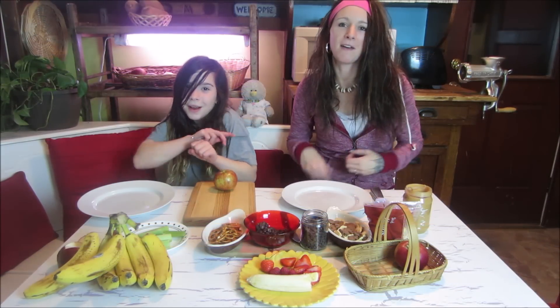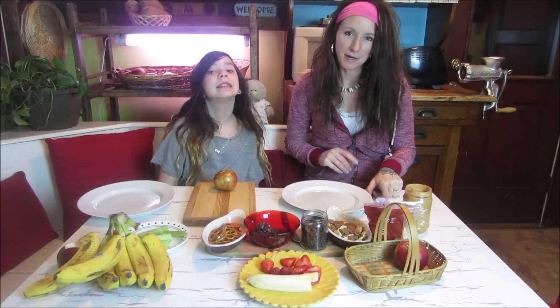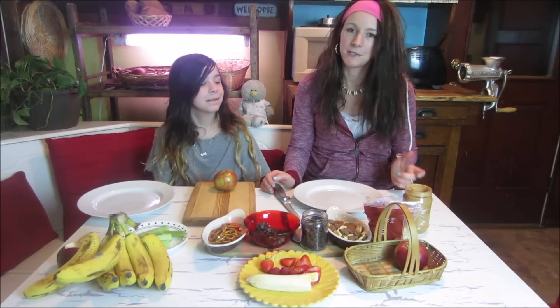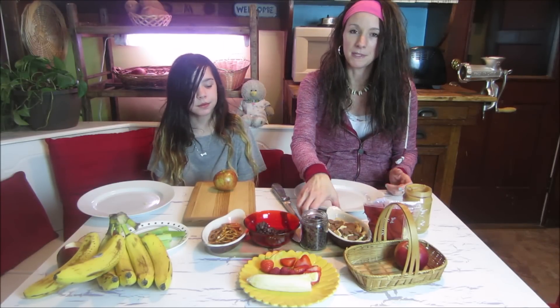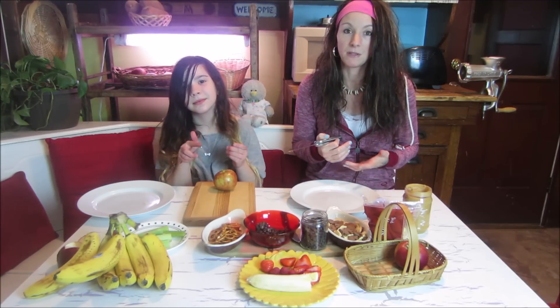Hey guys! Welcome to another episode of Make It! Today Ivy and I are going to show you how to make healthy snacks that look like pretty insects. We are bug lovers. If I ever find a bug in the house we always let it go — we put it outside, we don't kill them. So many people are so afraid of bugs and just kill them, but there's no need to. Insects help us in so many different ways. We really need to respect bugs, and when you love them, they turn from these gross creepy crawly things to something really beautiful.